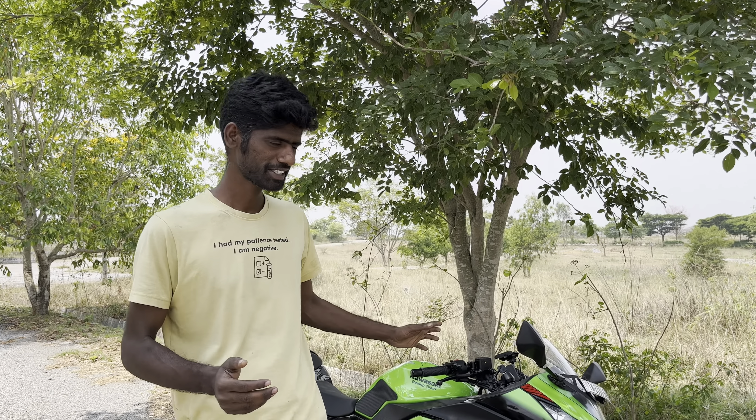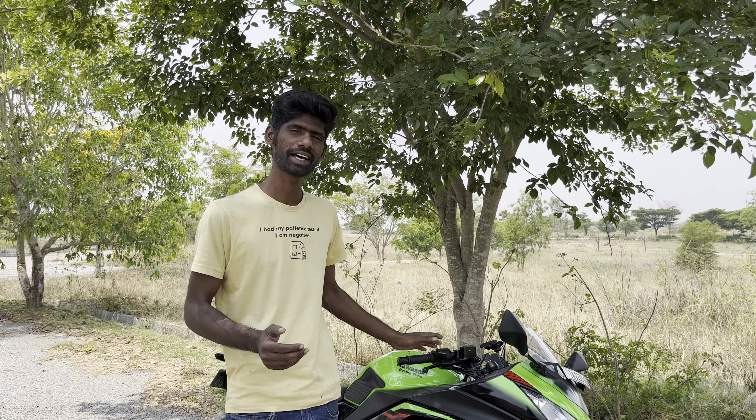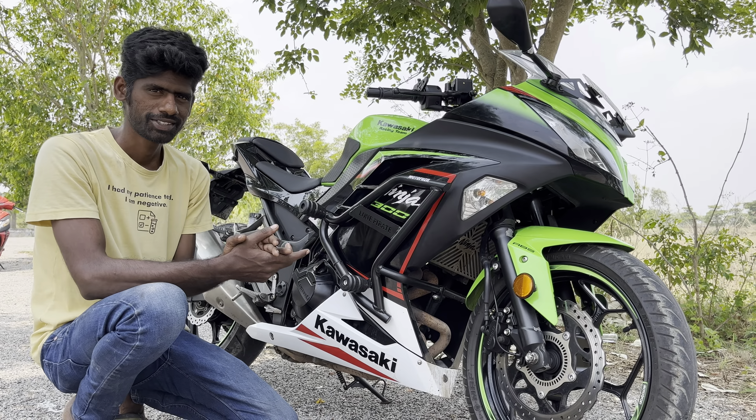Hi guys, this is Rakood ASP. Here we have a special bike and a product. Ninja 300 - this time in India, you can check on Google or YouTube.